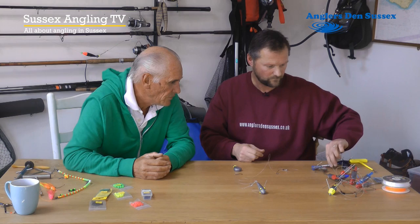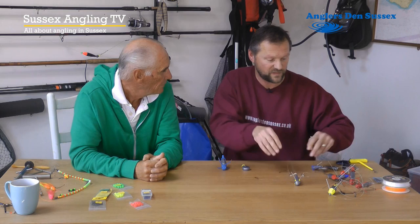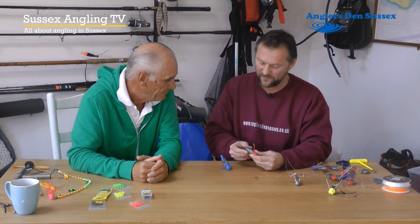There are also some Gemini leads here that can be adjusted — different styles. Gemini and Breakaway are fantastic innovators in our sport, responsible for bringing out some fantastic bits of kit. Here I've got two separate Gemini leads.